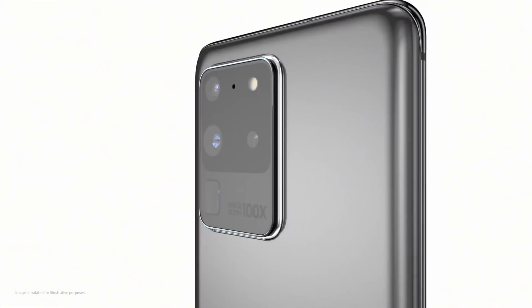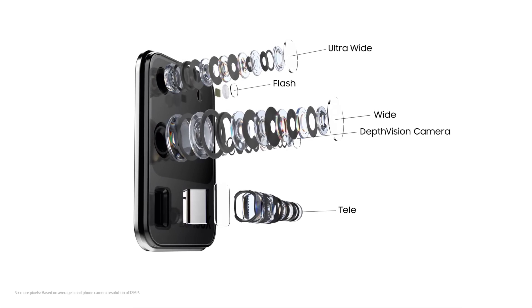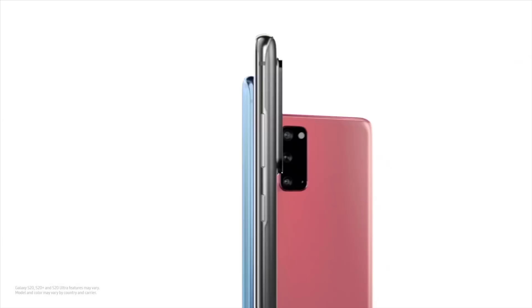So there you have it — that was the unboxing and a quick overview of the new Samsung Galaxy S20 Ultra. What do you think of this phone? Drop a comment below and let me know — are you excited, skipping it, or getting the Ultra in particular? Pre-orders start on February 21st, stop on March 5th, and the phone goes on sale on March 6th. The Galaxy S20 Ultra is available in both gray and black and starts at $1,399.99 — basically one penny short of $1,400.